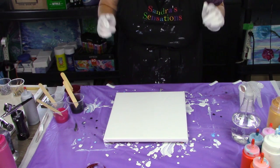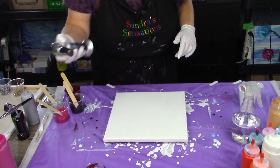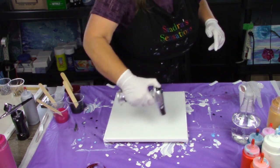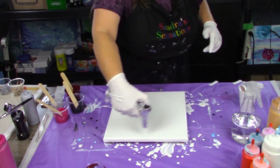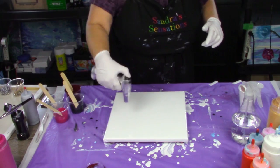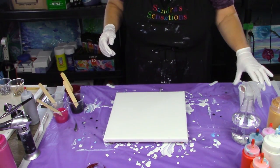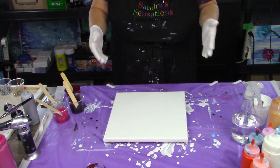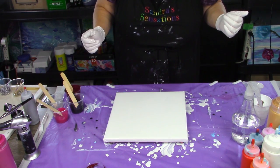I've got my 12 by 12 canvas here with the white acrylic already on it. I'm just going to give it a quick little torch to get the bubbles out. Now I'll just mix my white and add a little bit more water into it to make it a little more fluid, because that's how it seems to work for her. Let's hope — fingers are crossed.